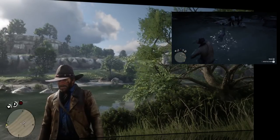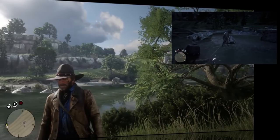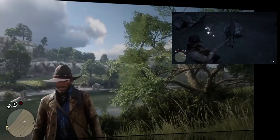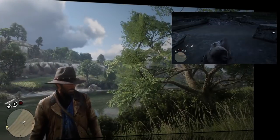Hopefully this works. So in order to perfectly skin an animal, there's a type of round that you can use, or what I like to use is the lasso, which basically, if you throw it at the animal and you get close enough,